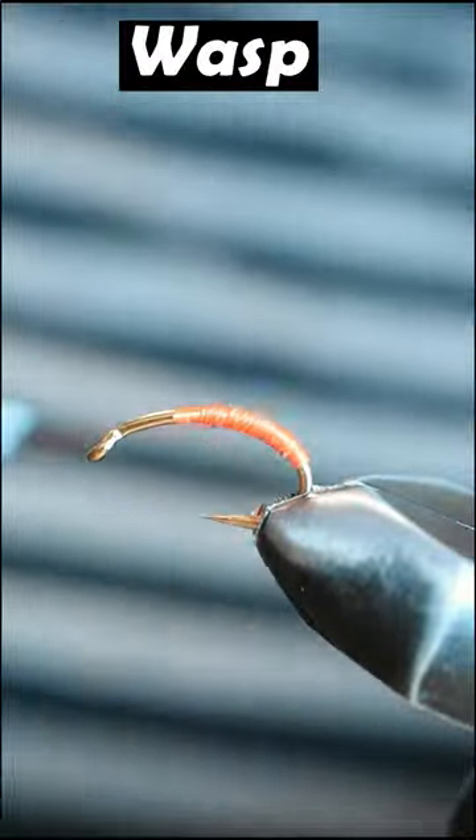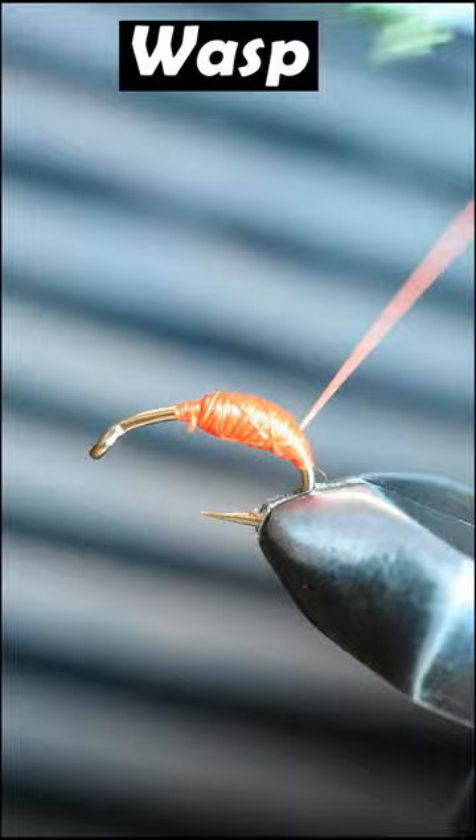Let's tie the wasp. Grab some orange thread and lay down your thread base from about three-quarter way of the hook and take your thread all the way to the bend of the hook.